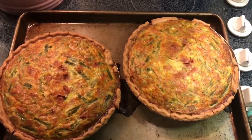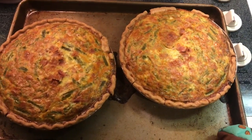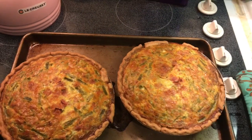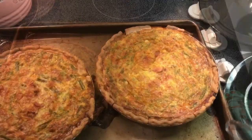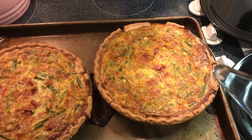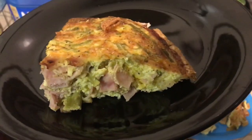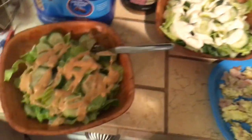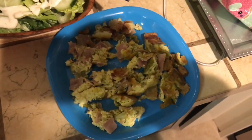I went too long — this is at about an hour and 15 minutes; it probably should have been around an hour and five minutes. Looking at them slightly cooled, they do fall a little bit. Here is a sliced piece looking delicious. Pair it with salad — quiche and salad go together like peanut butter and jelly.